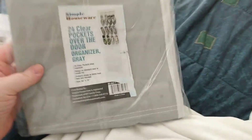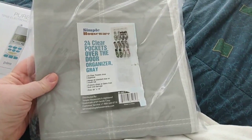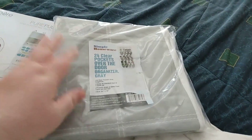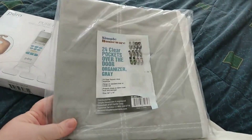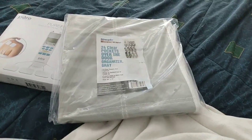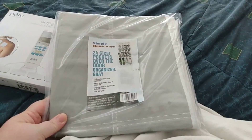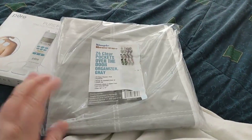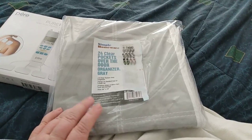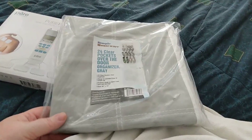The next one I got is a 24 clear pocket over-the-door organizer. It's for shoes, but I'm planning on putting some of those Nora rices and things in there. This is going to be a prep. Seeing that I have a small apartment, I don't have very many places to put a lot of preps, but I can use the back of the doors. So I got four or five of these. I'm not sure how many I'm going to use right away, but they're 24 pockets and I can put several different items in there.